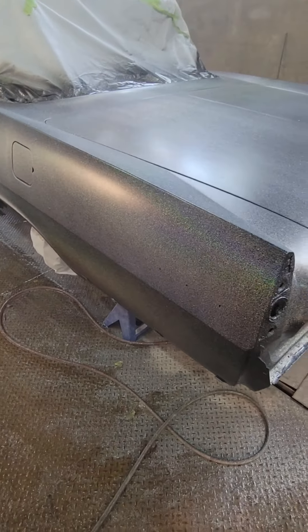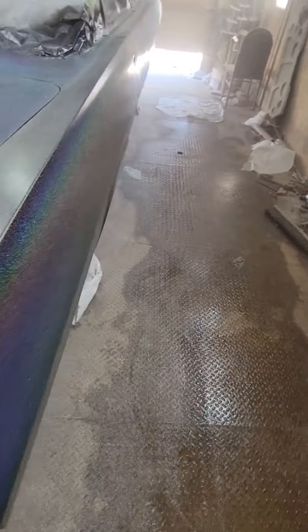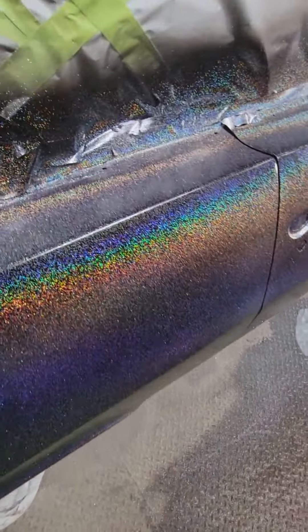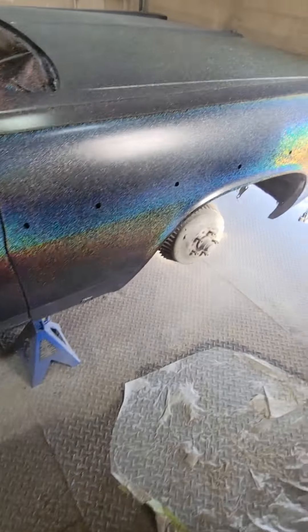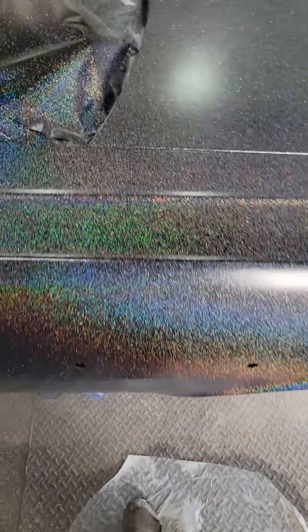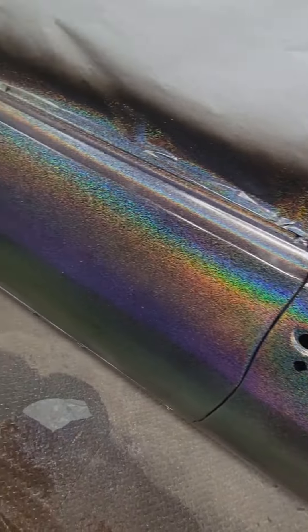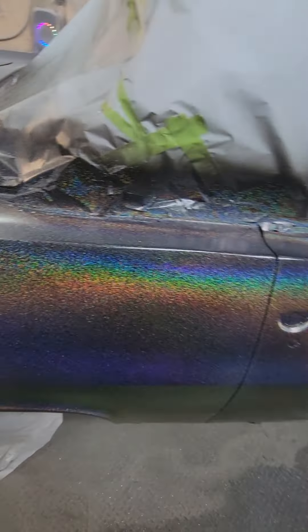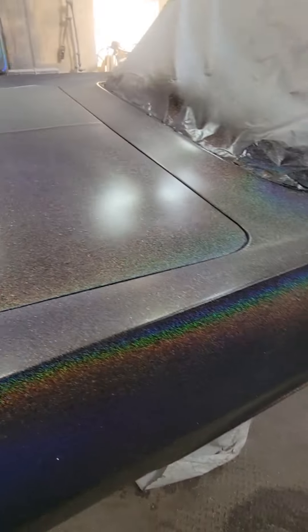There we have it — there's our flake, and it is crazy. There's a little bit of sun poking through on the other side. She is going to be crazy in the sun. Now we'll get some clear coat on it and let it sit. I've got to go to town, so probably let it sit for about a week. Then I'll sand it all back down with some 800 and flow coat the whole car again, and then it'll just be a final polish and this paint job will be done. I cannot wait to see this thing out in the sun.